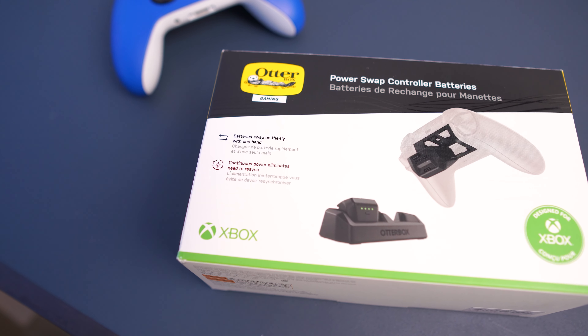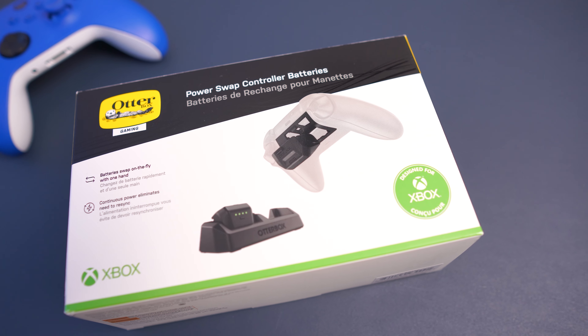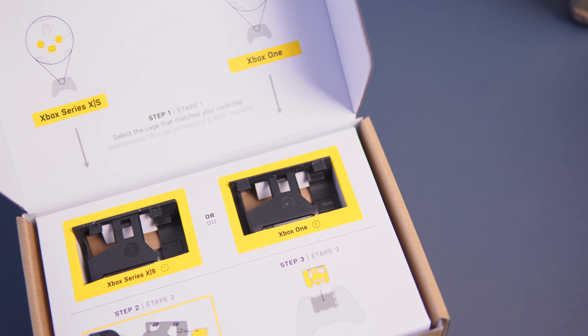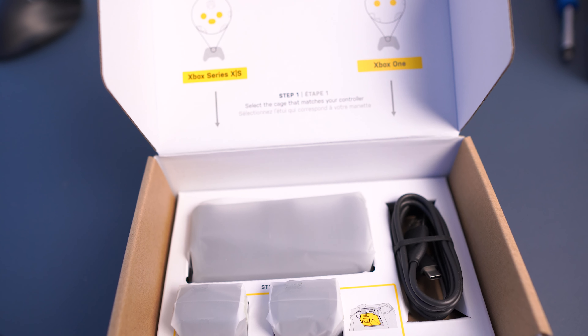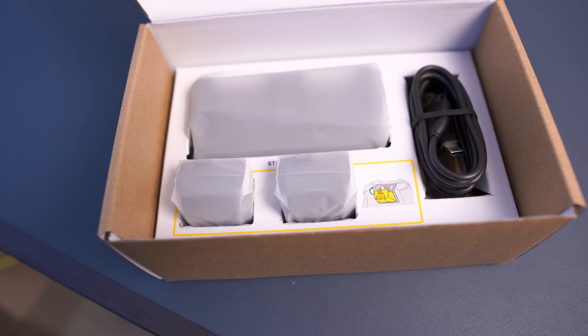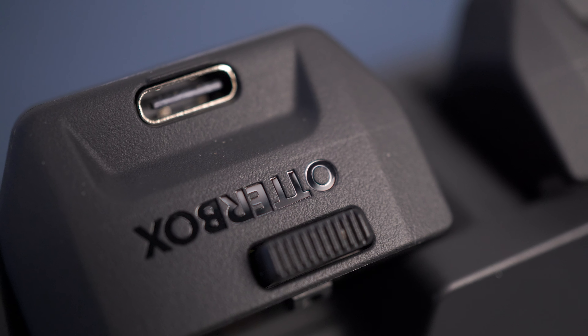Before we get into why I can't recommend it, let's first take a look at the unboxing experience and everything you get. The OtterBox quality is really bar none - this overall unboxing experience is very, very nice and well put together. On the top rack of the box we can see the two controller mounts, for both the Xbox Series X and Xbox One. Underneath that, we have the charge cable, the dual battery system, and the battery charger. The charge system itself is very nice, very robust - but if you don't read the fine print, this package is a little misleading.